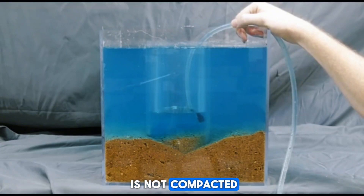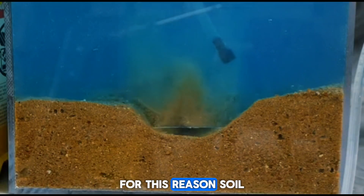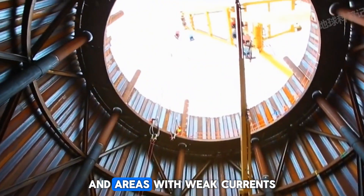Moreover, because the soil is not compacted, it has low strength and may collapse due to the surrounding water pressure. For this reason, soil cofferdams are only suitable for shallow water and areas with weak currents.